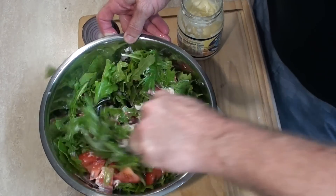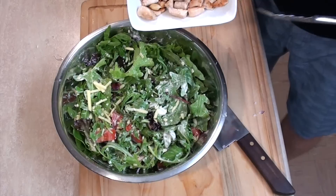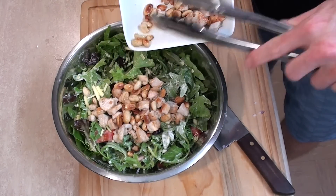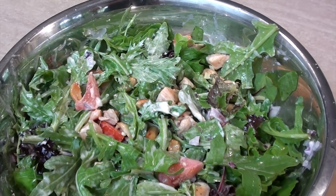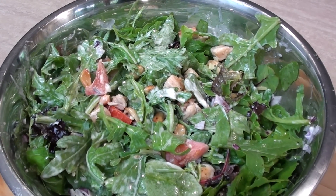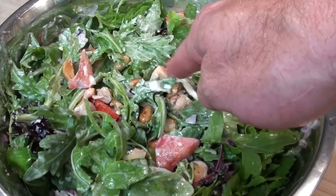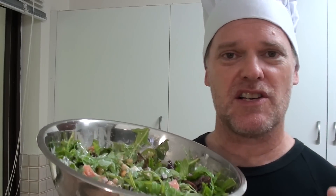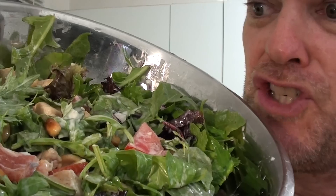Just mix that through. Usually I don't add cheese to this, but if you want to add some, go right ahead. And now all we need to do is add in our nuts and chicken mix. Give that a mix through. And there you have it — a really simple peanut chicken salad. If you want to have it with the chicken and nuts still warm, it can be a warm salad for wintertime. A really simple, easy, nice, warm, meaty salad.